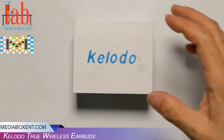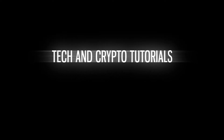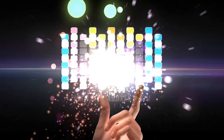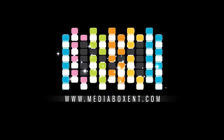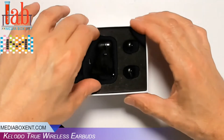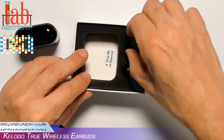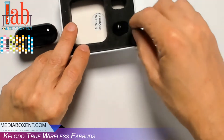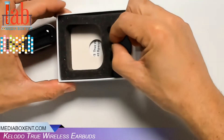True wireless earbuds, mini Bluetooth 5.0 headphones. Operation range: 10 meters, which is 33 feet. 150 hours standby mode, 6 hours playing time, and only 2 hours to get charged.